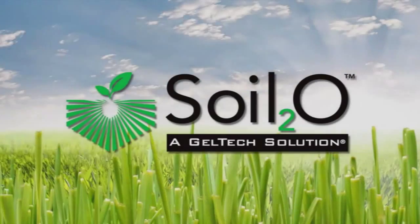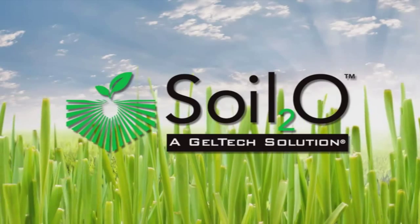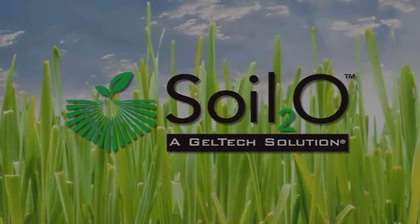Soil 2O. Easy. Economical. Effective. For more information about Soil 2O, visit us on the web at Soil2O.com.